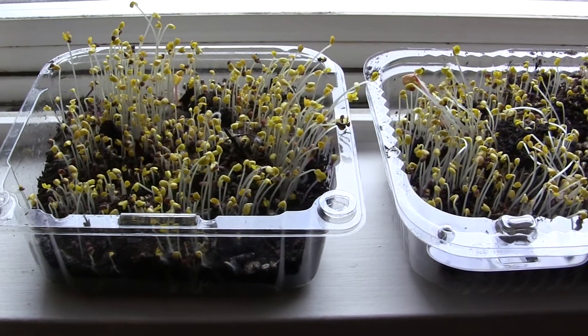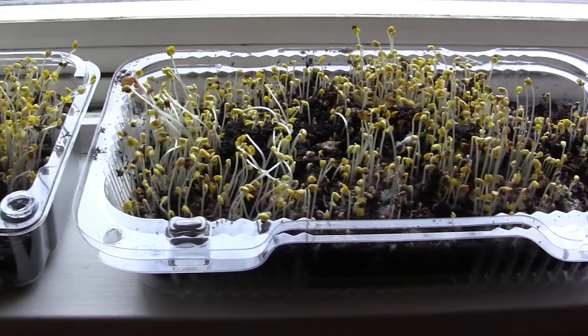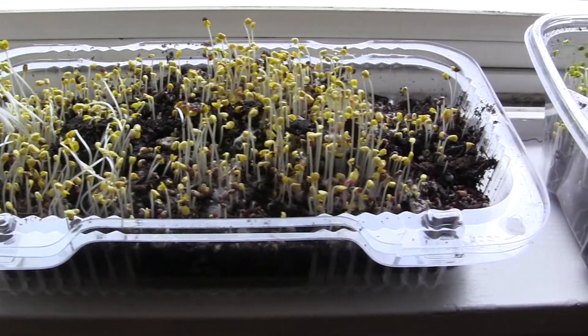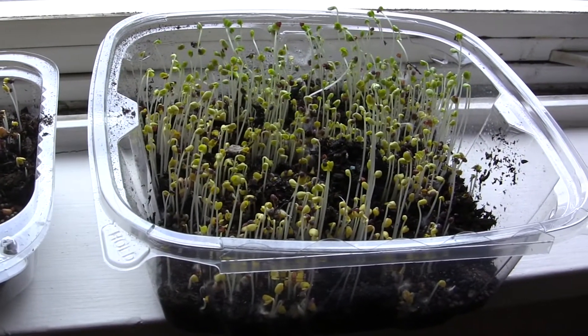It's a few days later and I'm starting to see some growth. So now I'll uncover them and put them in the sun. I'll give them a bit of water in the morning and in the evening, depending on how warm it is.